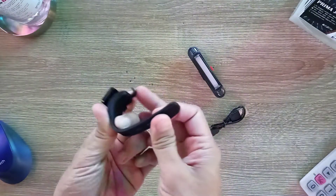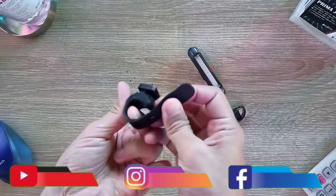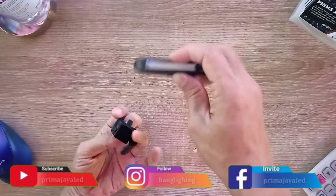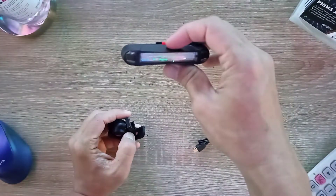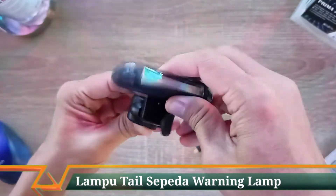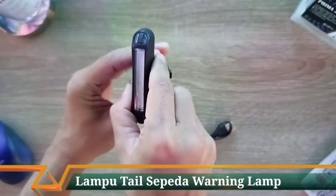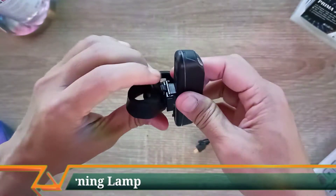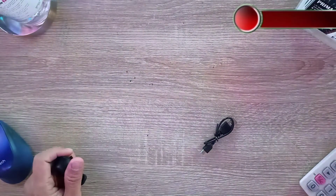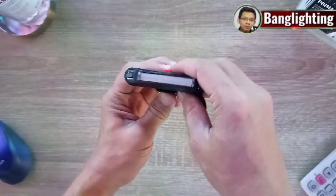Untuk pemasangan, bagian bracket seatpost-nya diatur supaya bisa melekat sesuai ukuran. Lampunya bisa dipasang dengan cara dimasukkan ke bagian bracket — bisa menyamping, bisa juga berdiri memanjang. Untuk memasang, ditekan dulu kemudian dimasukkan. Kalau mau dibuka, ditekan kemudian ditarik ke atas. Bisa diatur sesuai kebutuhan penggunaannya.